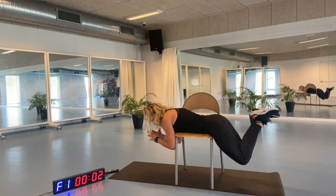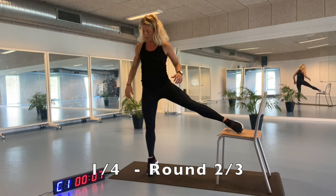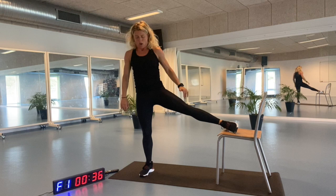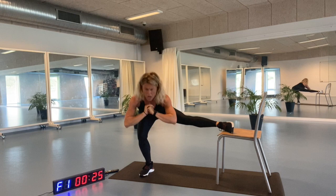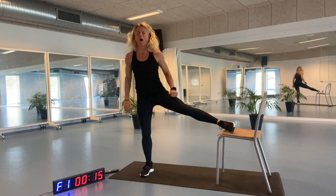Very well. Then we're going to go for the next round, starting with the first exercise with your right leg in. Standing on your right leg, going down. Still working here on round number two out of three rounds. Bending, getting up, looking proud. Lifting yourself up. Remember to squeeze that buttocks, engage it.